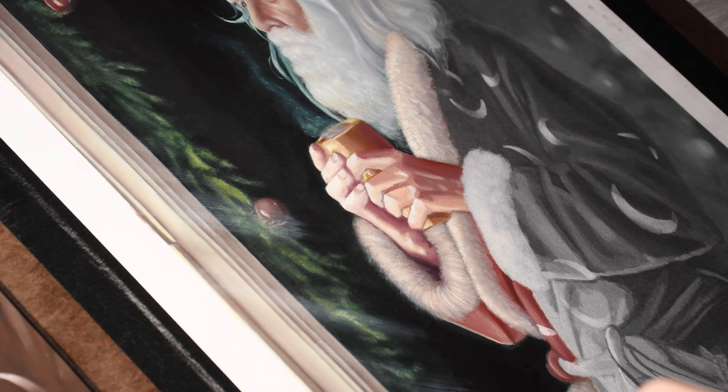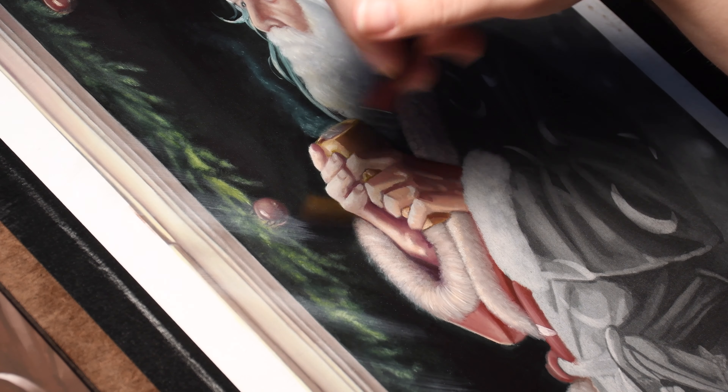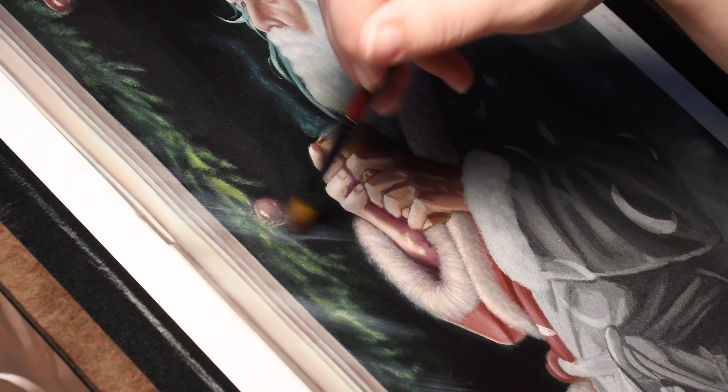Here you can see I have printed out my digital underpainting and put a few colors on it, but not too many — I don't really like the way things look when they're colored digitally, so I don't invest too much time in that when I do a digital mock-up before a painting. This was definitely a unique experience to work on.